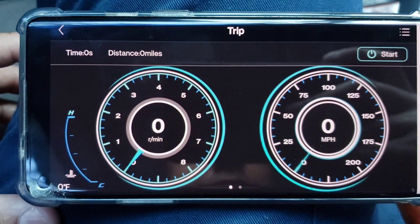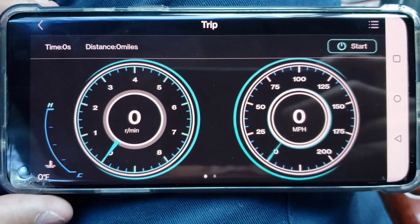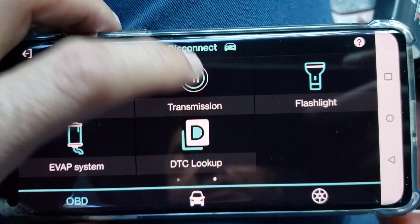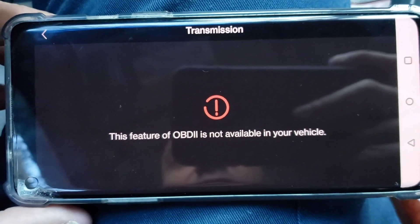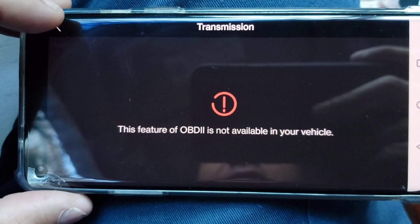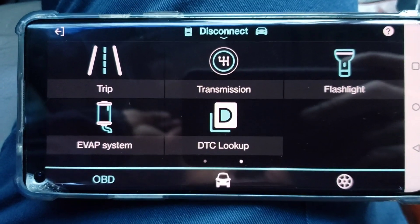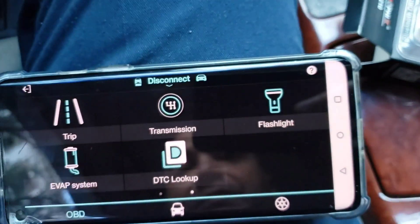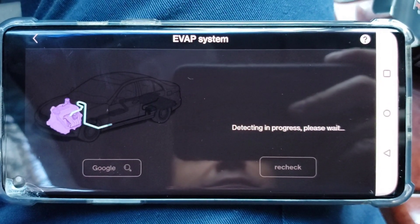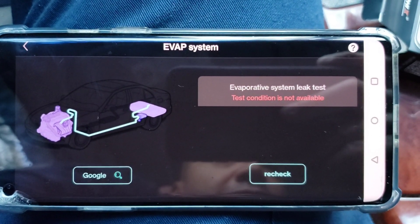Let's go to Trip — as you can see here this is if you want to record a trip or something, distant miles. Let's go to Transmission — mine doesn't support this but if you have a newer vehicle it'll probably show your transmission temperature and all that information. Your oil temperature for your transmission — it has a flashlight button there, I believe that turns on the flashlight from the phone. Your EVAP system — mine doesn't support it, or it says it's not available.